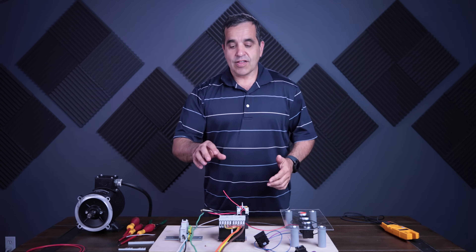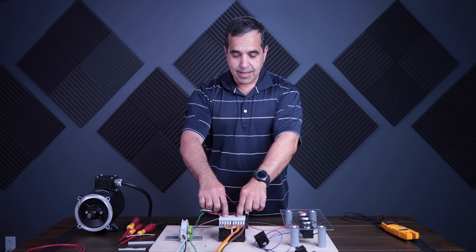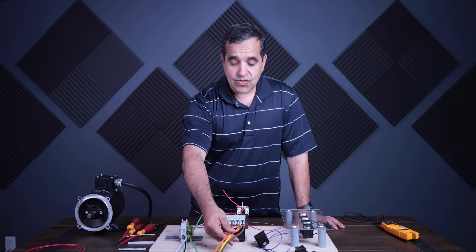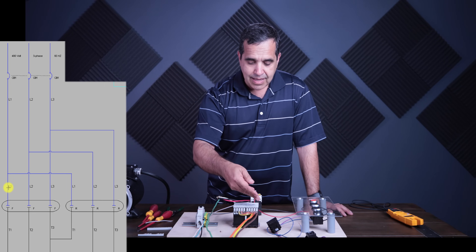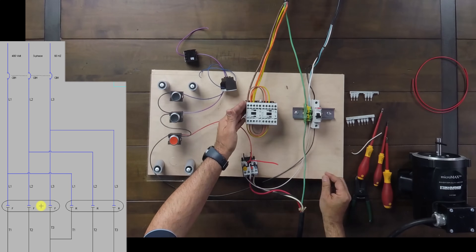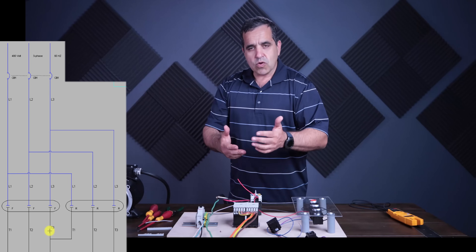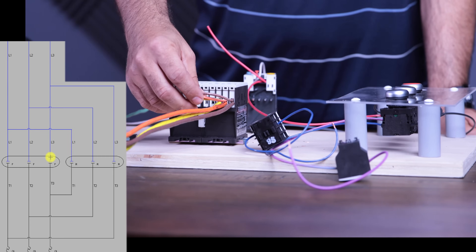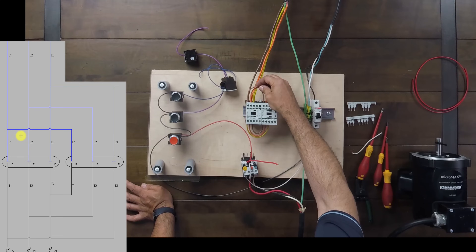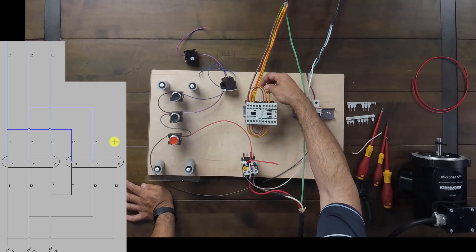I've put together these two starters, this forward reversing starter. They are mechanically interlocked, so you can only turn one on at a time. Here on the line side of the starter, I have brown-orange-yellow, so I have 480 volts coming in on line one, line two, and line three. If the forward starter turns on, those lines will come directly through — line one to T1, line two to T2, line three to T3 — and go directly out to the motor. I have a jumper on the line side connecting brown from line one to line one, orange from line two to line two, and yellow from line three to line three.